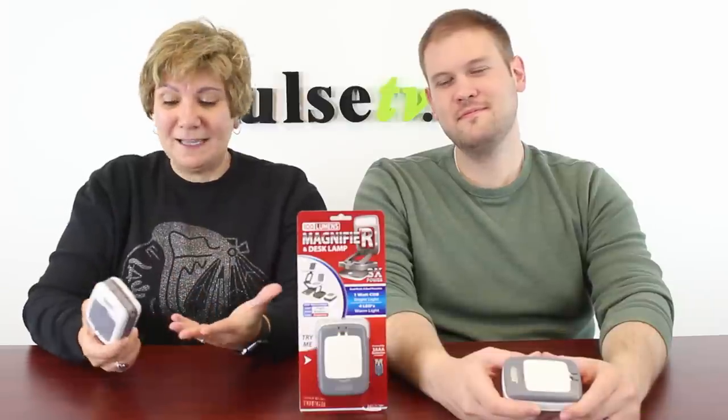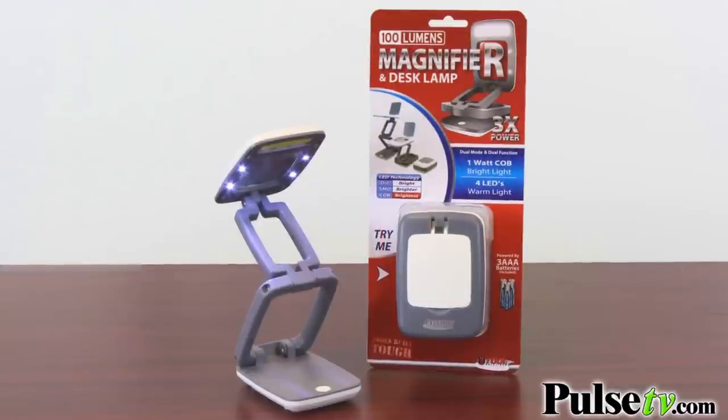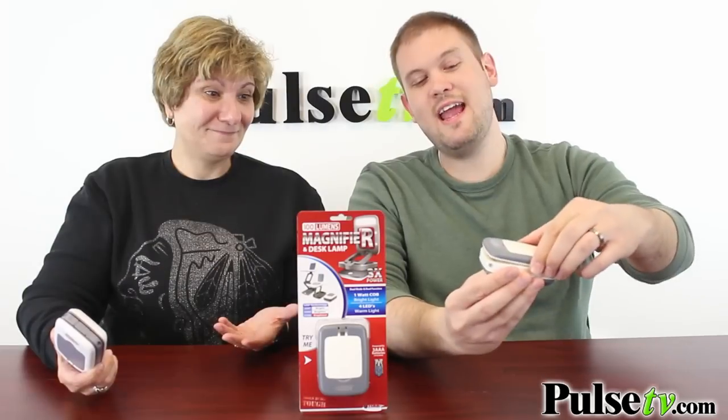Hey, it's Anissa and Zach and today we have for you one amazing little item. You know what? Is it a light? Is it a magnifier? Is it a lamp? It's all of those things in one, actually, and it's really handy.